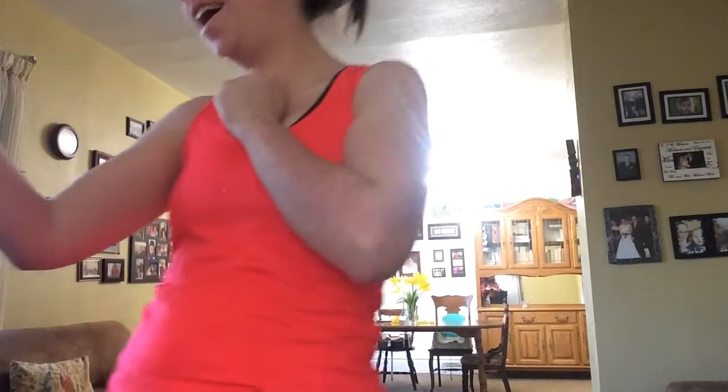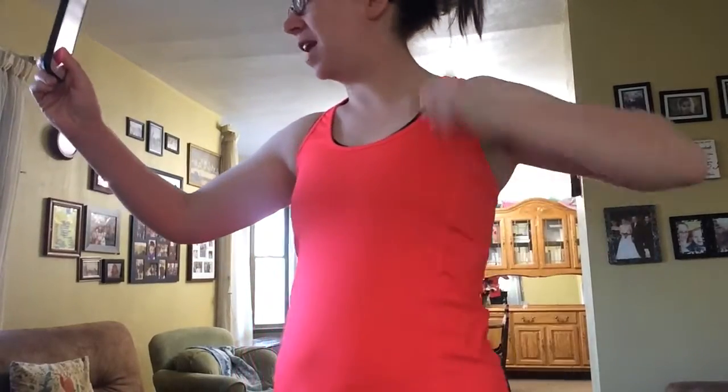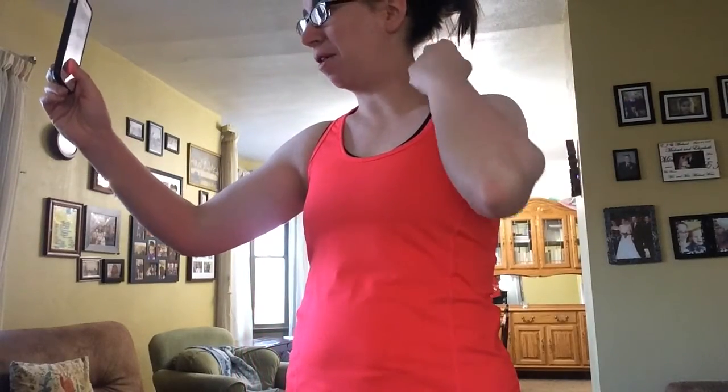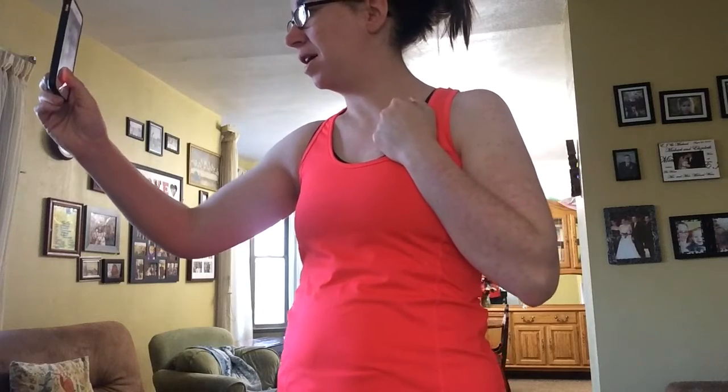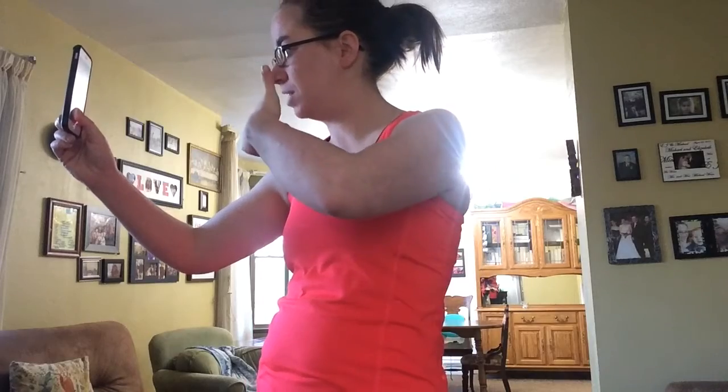Good morning, guys! I just finished my miracle morning, got on my workout clothes, and I am ready to start my workout. Today I am doing yoga — I am doing a three-week retreat, so let's go!